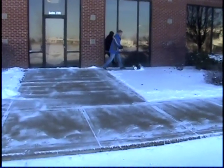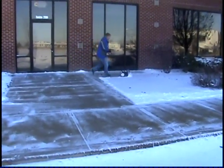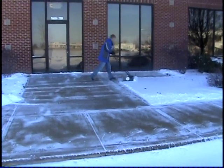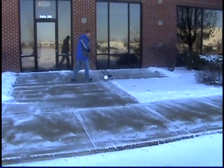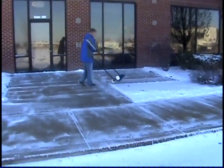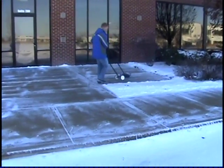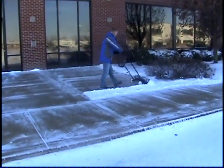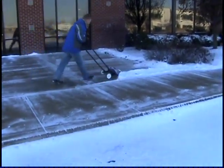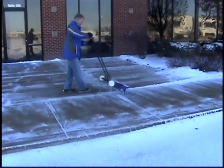Now we're going to do the other side with the snow caster. I'll show you how much more efficient it is and how much more upright he can stand with less strain on his back. There you go — it's about half the time, at least. Maybe even more.